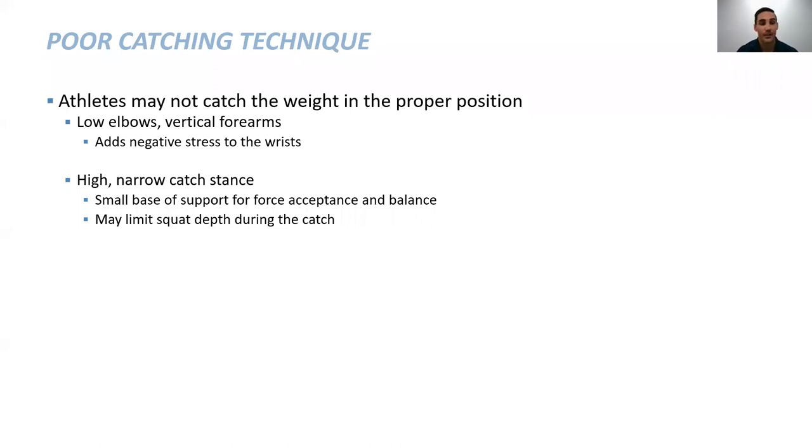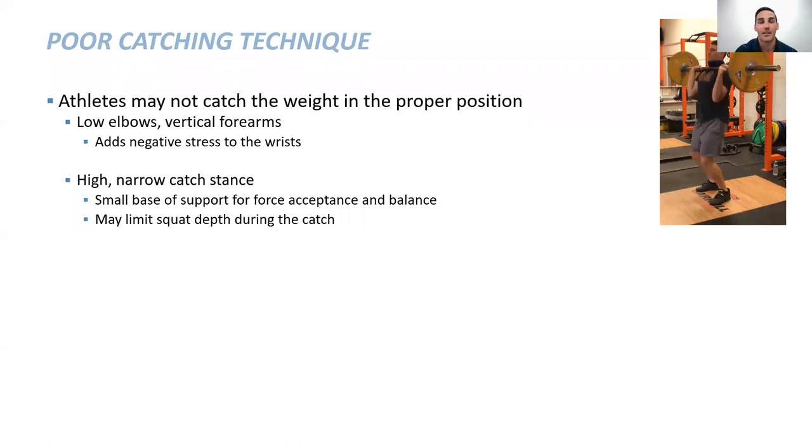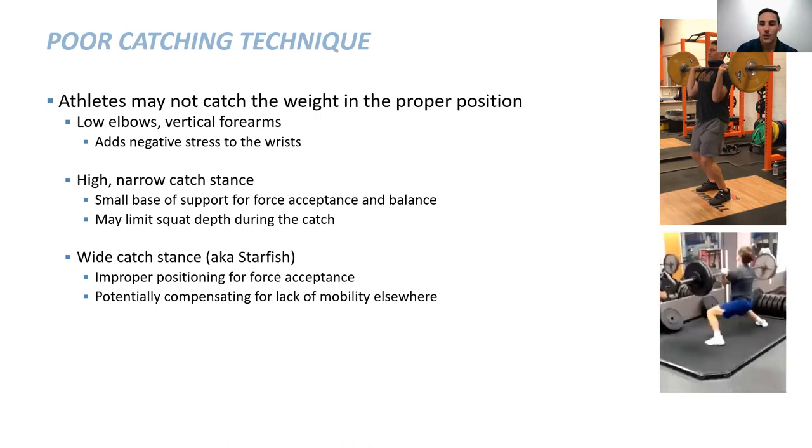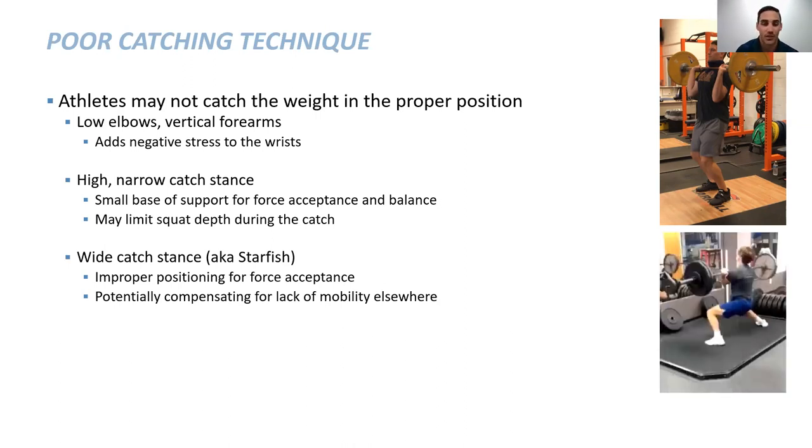We've all seen athletes with a really high narrow catch where the feet don't get to our squat stance, catching it with low elbows and vertical forearms. That adds negative stress to the wrist. This is why some sports such as baseball, softball, and other throwing or overhead sports don't like these movements — it adds additional stress to the wrists, elbows, and shoulder. We also have a small base of support, which limits squat depth. There's also what we call a starfish catch or wide catch, where the athlete may not be in the proper position for force acceptance.